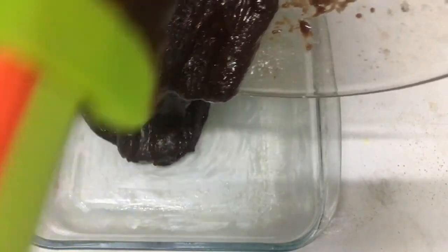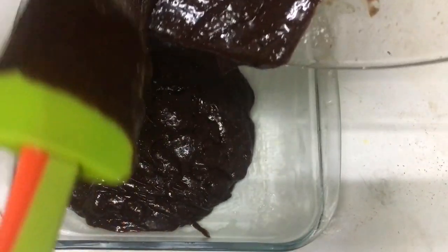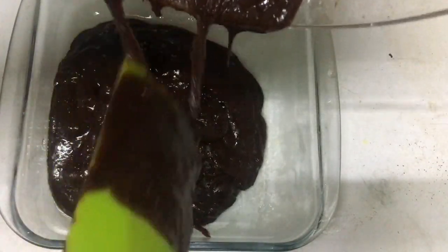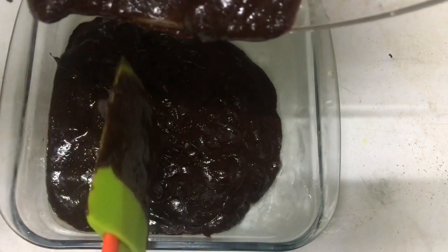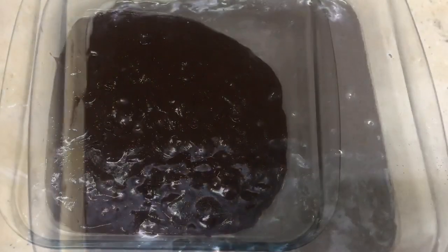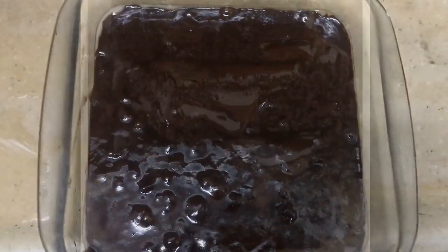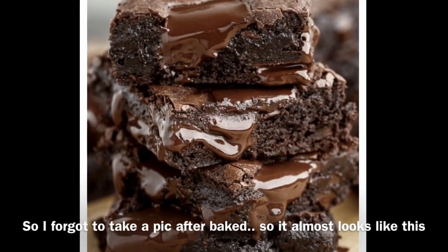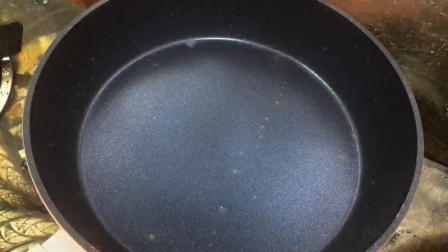It will be white and it will look good. I am making the cake now, putting them in the cake.